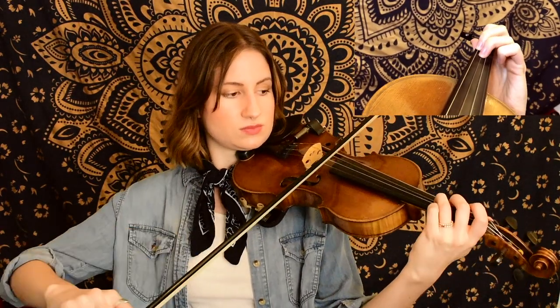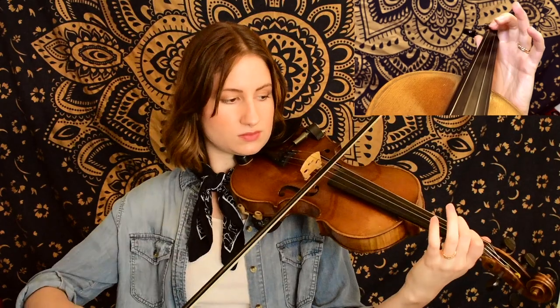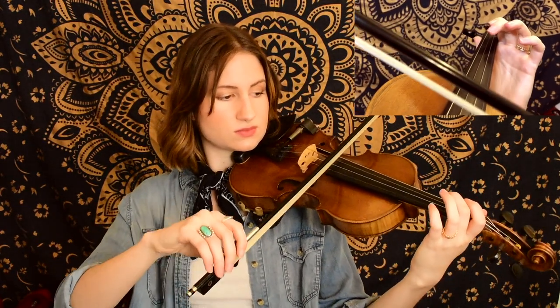Next, we continue on with this familiar theme starting on a B natural. And that is it for this one.